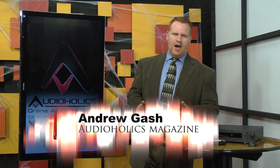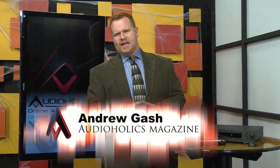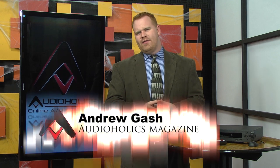I'm Andrew Gash with Audioholics. At the 2012 CES Expo, the show floor may have had lots of 4K displays, new speakers to demo, a whole host of audio and video products, but one device was shared in whispers. There was no booth, no demo room, just secret meetings all over the place.